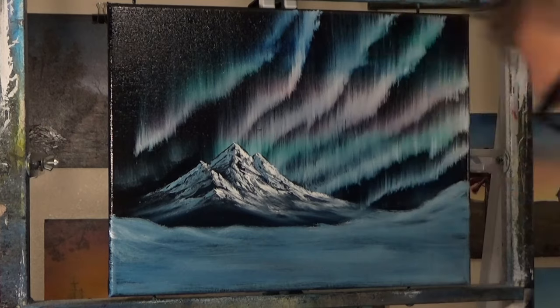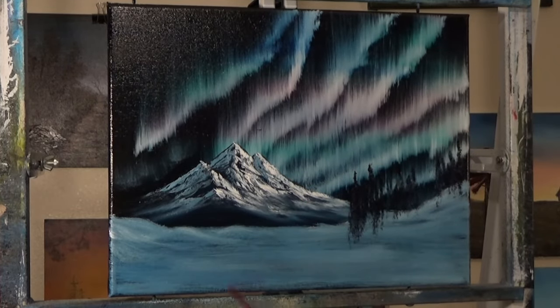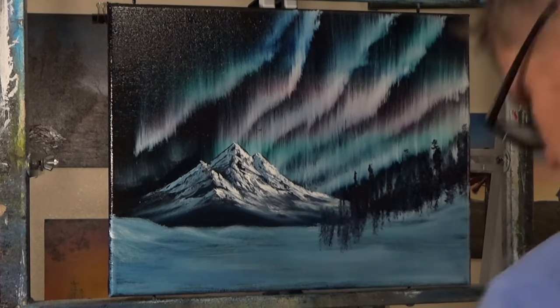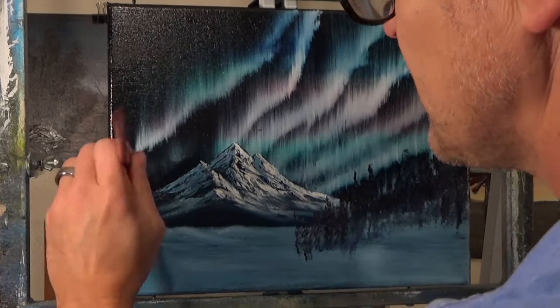I'm just kind of creating the lay of the land and putting some distant indications of trees in — just some distant ones. They're farther back so they don't have to be perfect. Just taking a fan brush and tapping down from the top. You want to have a lot of paint on these — it helps to have a full brush full of paint.